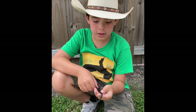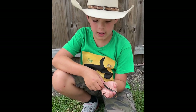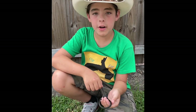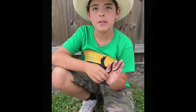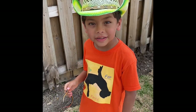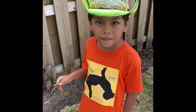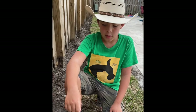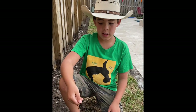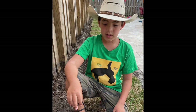We're comfortable handling these guys because we know what they are, we've caught and handled them before, and our parents gave us permission to grab these guys. Okay guys, it's time to release them — we're going to release them where we found them.